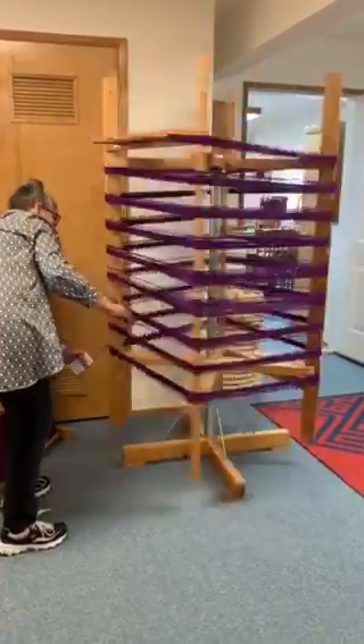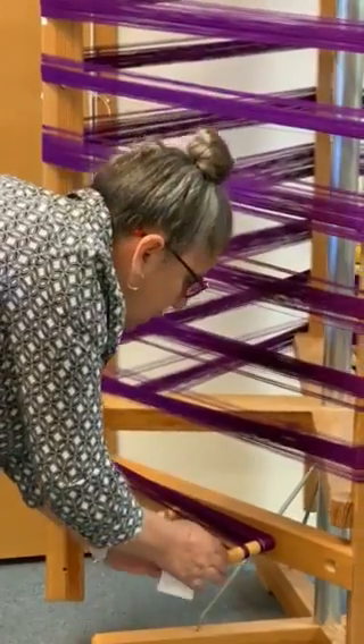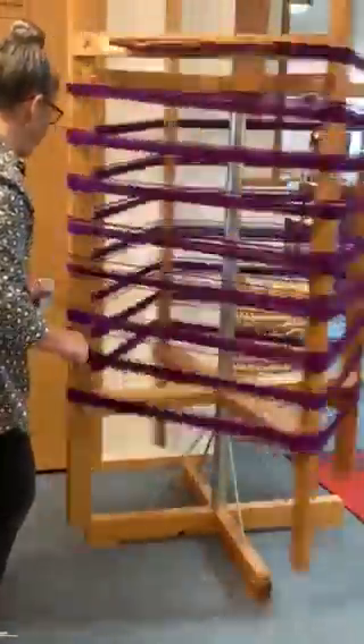And again it's really important at the bottom that this is still facing us, so it goes around still facing us, never turning. If you turn it then you'll have a tangle.